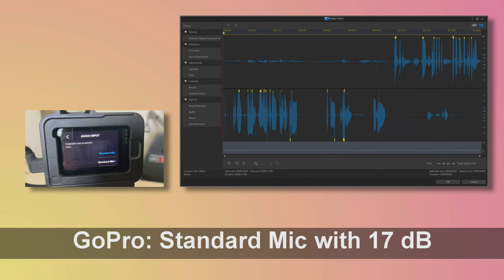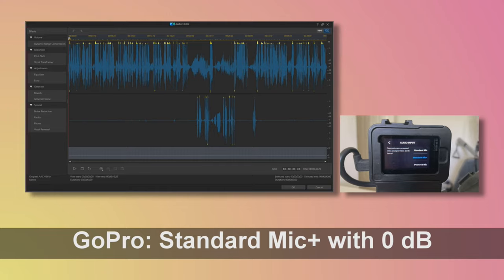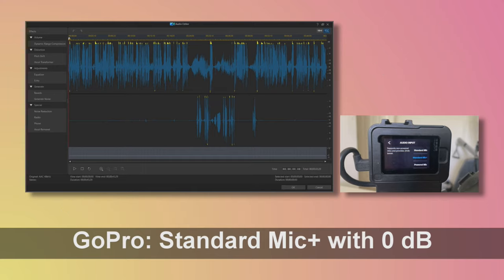Okay, so this is sound check number two with the GoPro. I just switched the microphone gain so that it's the standard microphone plus mode, which I think gives a 20 decibel gain on this mode. Donna, could you say something? Donna: Testing, testing. Is that your normal level of speaking? I think so. Aside from the crackling that we're hearing, you're coming through really nicely — we just have to get rid of the crackling.